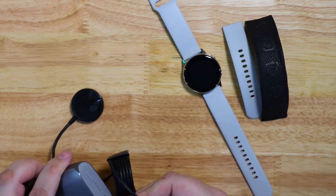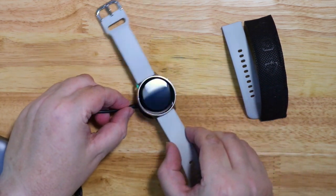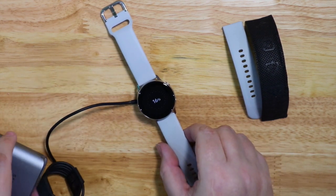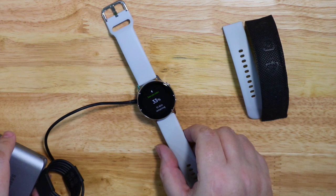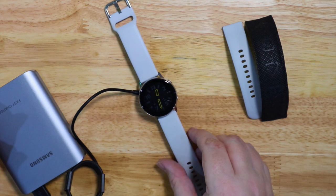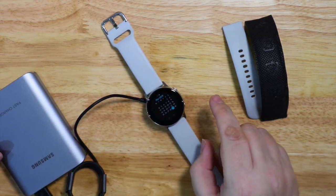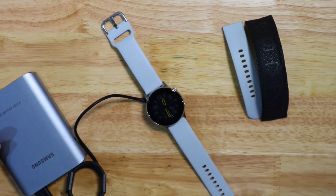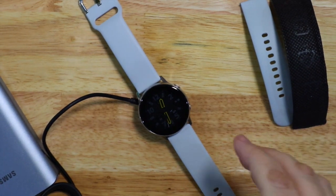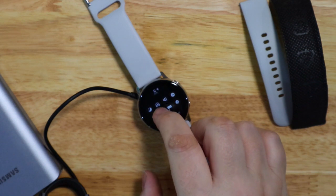I'll just plug this in and show you the screen. It's got a very nice AMOLED screen and I've already downloaded a few watch faces as you can see here. It's a nice small watch — about 40 millimeters diagonal across — and the band is very comfortable to wear. I've ordered some more bands and straps and I'll do a separate video on those later on.